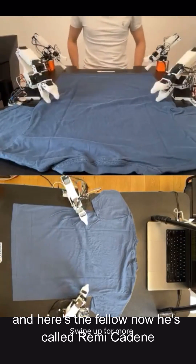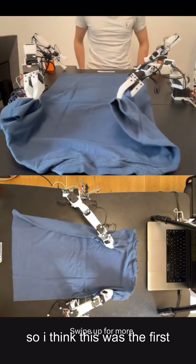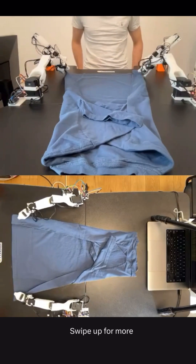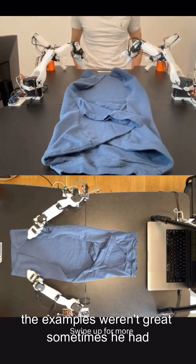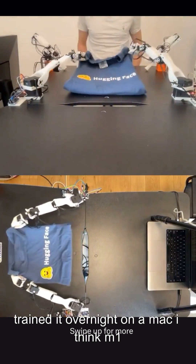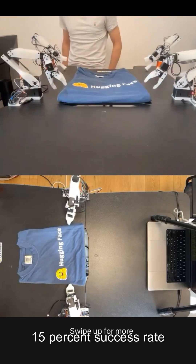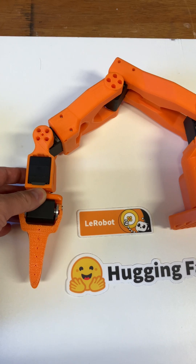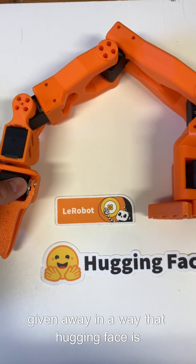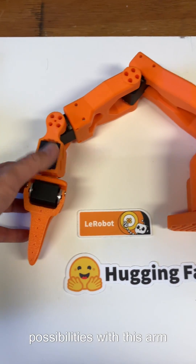He's called Remy Cadain — a very nice French man doing marvelous things with software. I think this was in the first batch of successful tests. He told me that they did 50 examples and the examples weren't great — sometimes he had his arms in the shot, sometimes it was just the robot — so he was pleased with how well it coped. Trained it overnight on a Mac, I think an M1. The next day it had a 15% success rate. I've waited years and years for this software to be given away in the way that Hugging Face is committed and has proven to do. I'm feeling tremendous excitement for the possibilities with this arm.